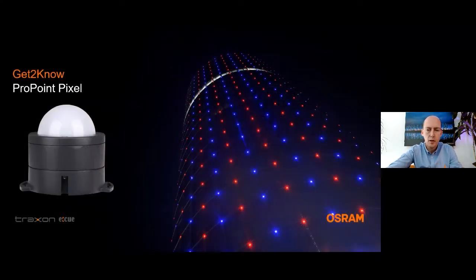Thank you, Mark. Hello everyone, my name is Ike Kovinc, and today I'm going to introduce you to two of our ProPoint family products, ProPoint Pixel and the ProPoint Sconce. Now, let's start with ProPoint Pixel.